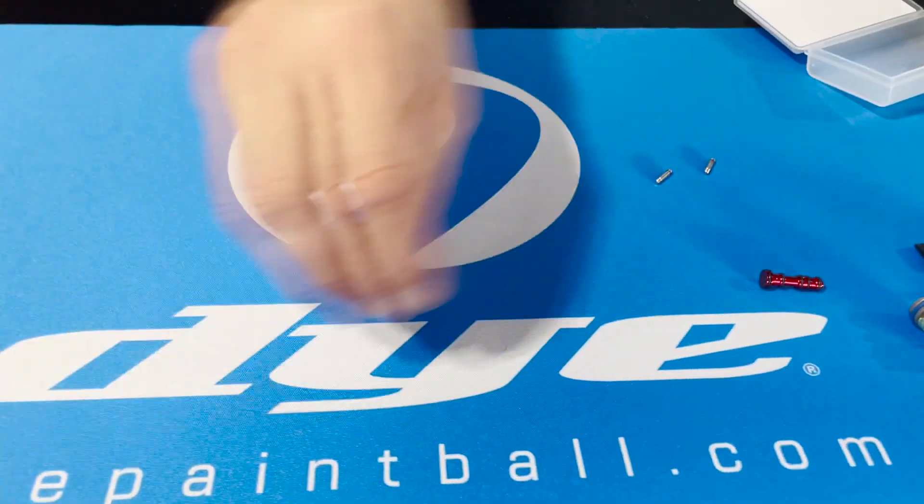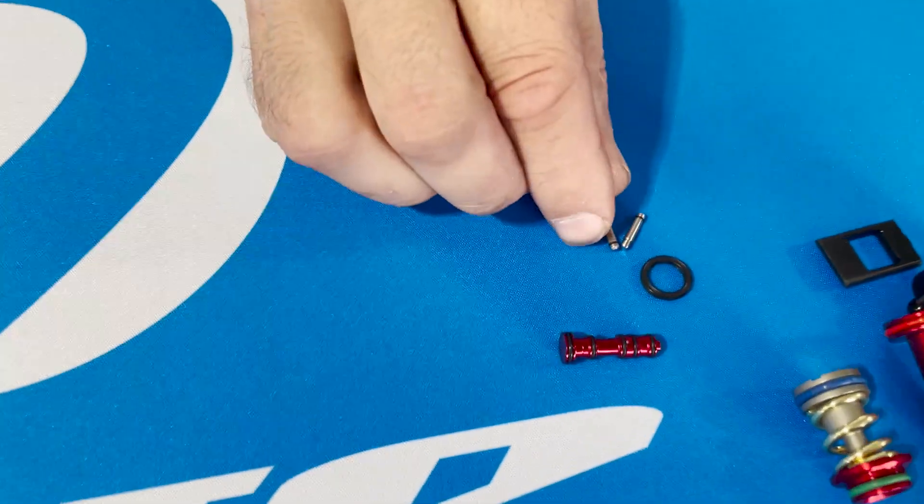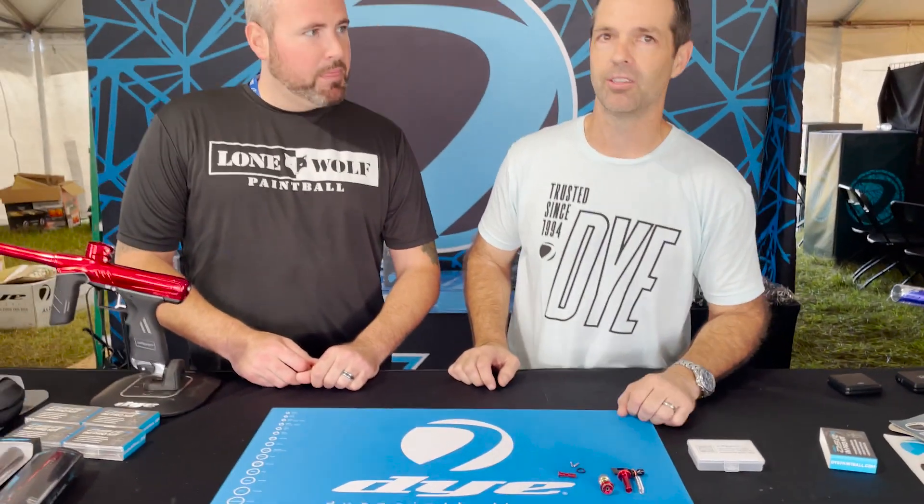Last but not least is actually probably my favorite little fun part — this small little kit with two guideposts and a spacer. What that does is it converts the gun into a tool-less solenoid mounting system. So it's a whole bunch of performance in a small little box. It's really going to take the DSR to the next level — you're going to be at the very top of the food chain with efficiency and consistency with this kit.